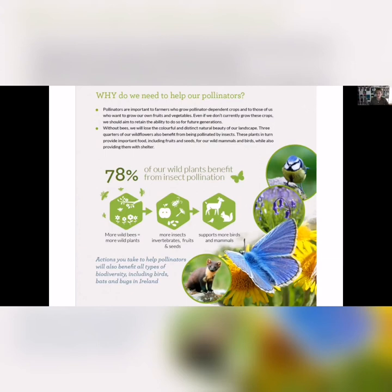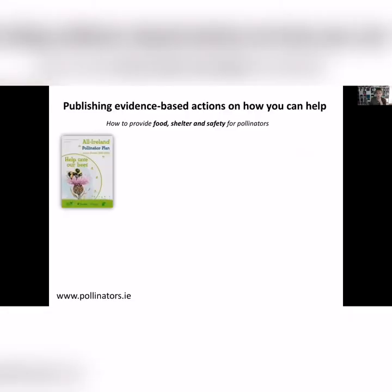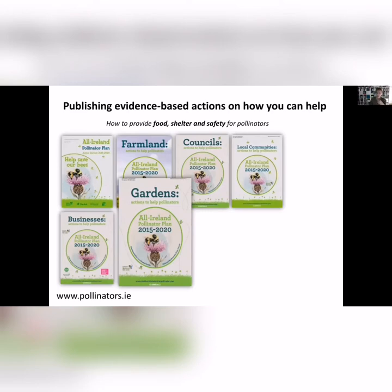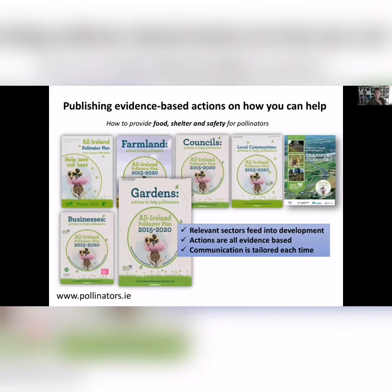It has a knock-on effect, just like it does in terms of ecosystem services for humans — pest control, pollination services, and all these other benefits. The Pollinator Plan is all about reaching out to different sectors — gardens, farmers, councils, local communities — and providing evidence-based actions for people to help. They're all freely available to download from pollinators.ie. There's videos, animations, and lots of different resources, whether you have a business or a garden, or if you're in a Tidy Towns Group.